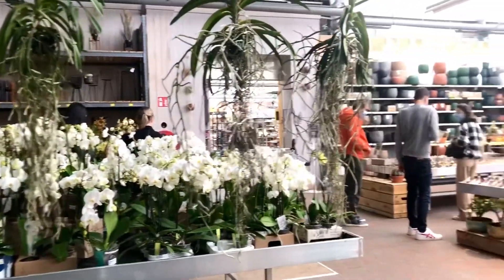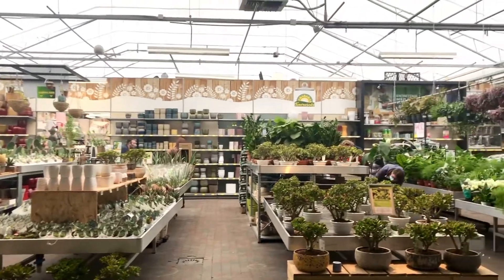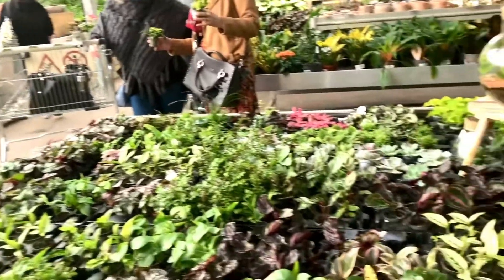After an hour of rest from lunch to dessert, we went to Tornasol — it's a flower shop — because the kids wanted to have plants in their apartments too.